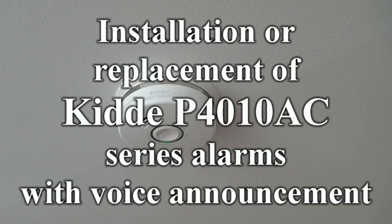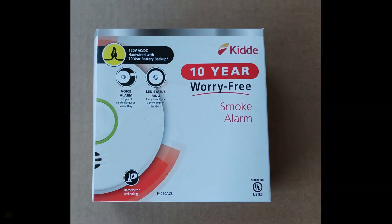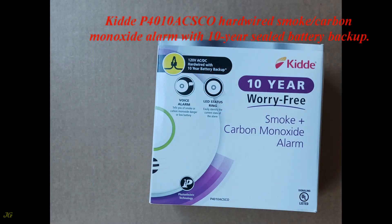Installation or replacement of KIDA P4010AC series alarms with voice announcement. KIDA P4010ACS hardwired smoke alarm with a 10-year sealed battery backup. KIDA P4010ACS CO hardwired smoke and carbon monoxide alarm with 10-year sealed battery backup.